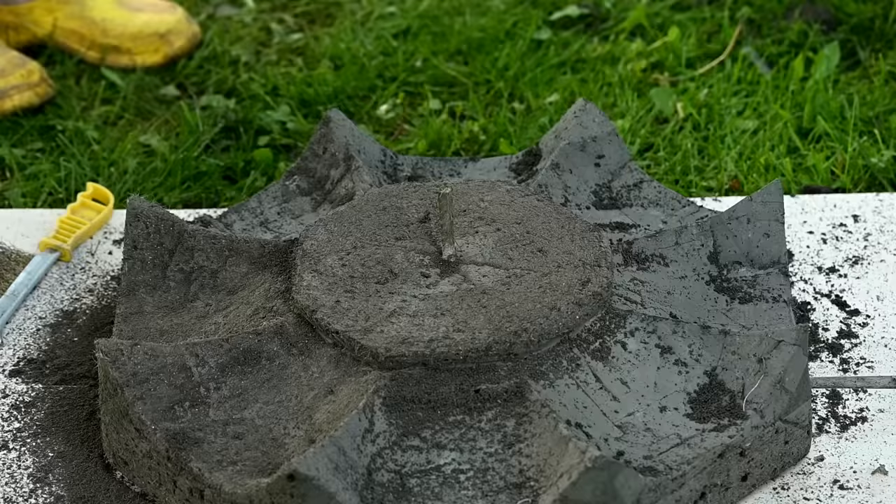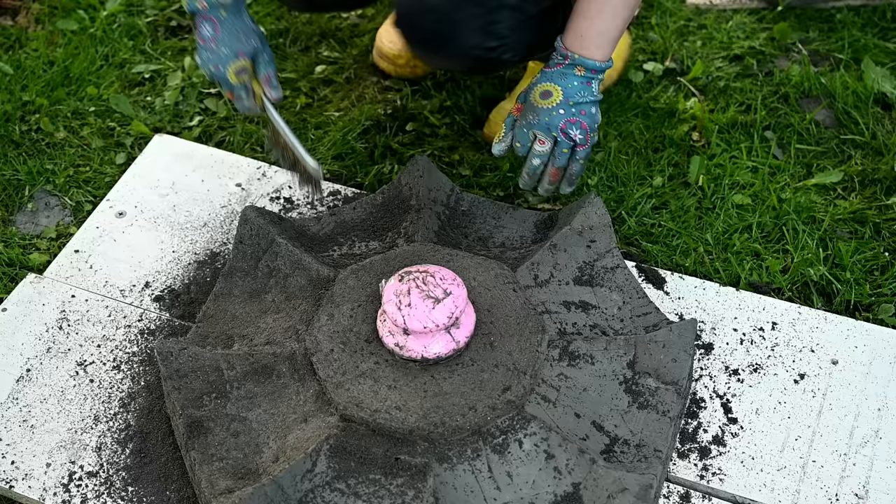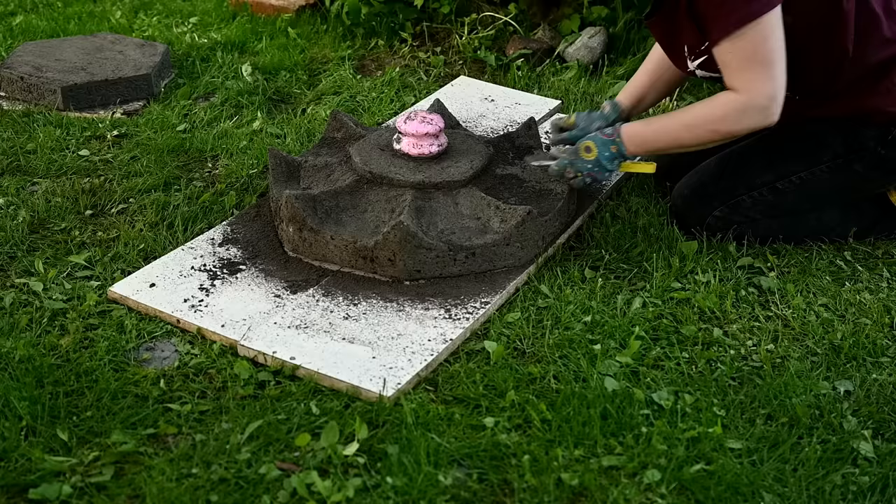By the way, I got many questions about why I use peat for the mixture. Peat provides that very characteristic porous texture similar to natural stone which you cannot get using soil or sand. A brush knocks out small lumps and peat fibers from the surface, and so you'll get pits of all sizes that look very natural, as if it is a real stone.